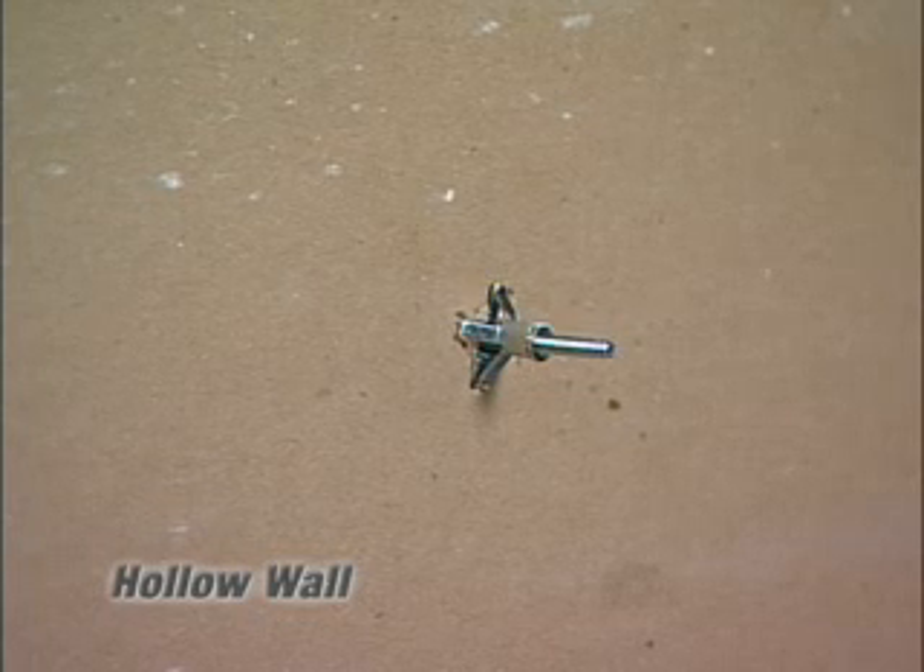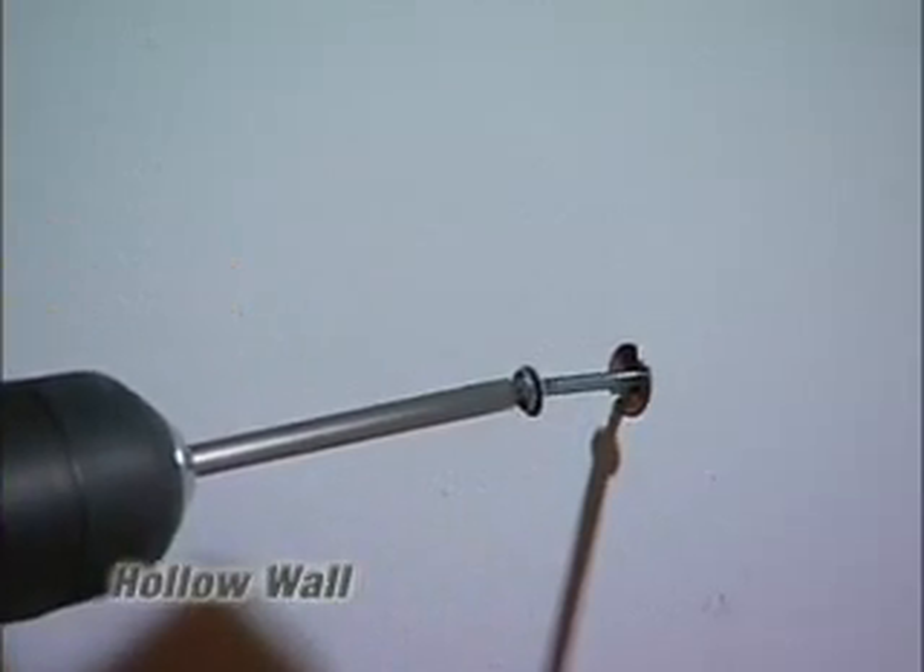By doing this, we're actually setting the anchor. We want to take our screwdriver or power screw gun and turn the screw in a clockwise motion. Once you feel the torque on the screwdriver or the screw gun, you now want to put it in reverse and back out the screw.